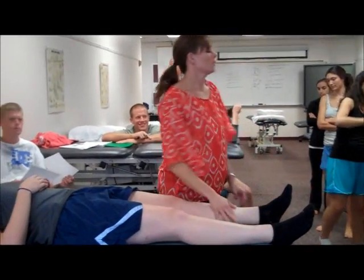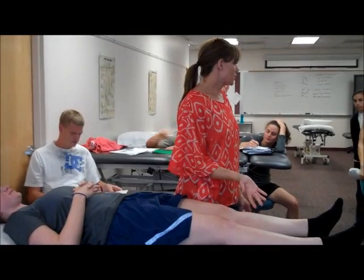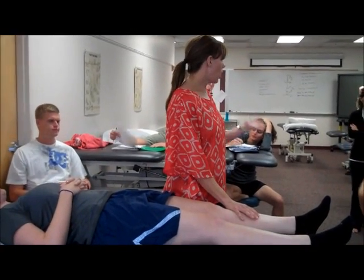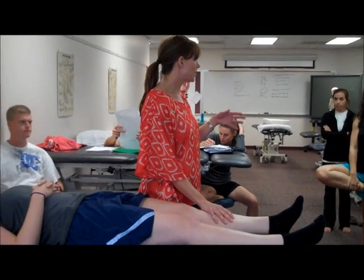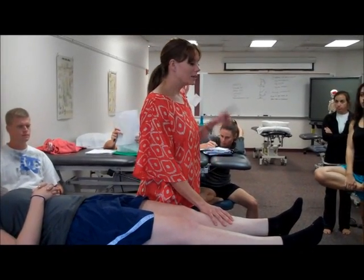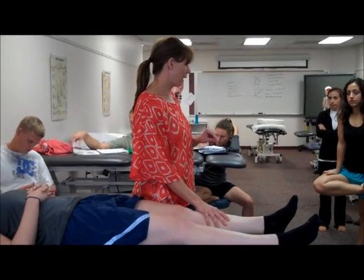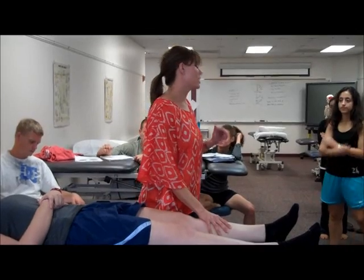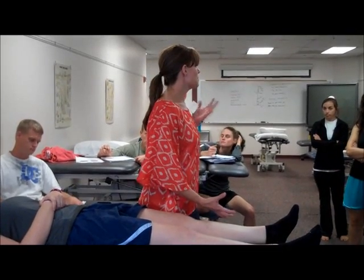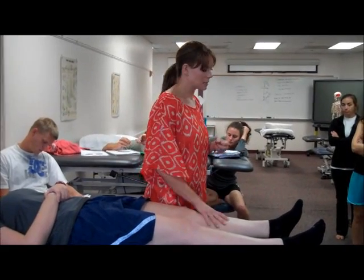This is Grade 5 longitudinal glide — so it's a manipulation. Just because you get an audible doesn't mean it's a manipulation; it's just a forceful force past available range of motion. I've had to do this once in my eight-year career as a PT when a pilot in the army jumped out of a plane, landed on one leg, and had an upslip. It was a dramatic upslip, so I had to manipulate him with this glide.